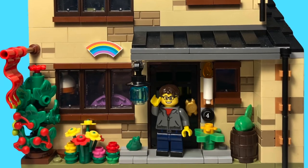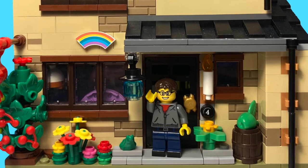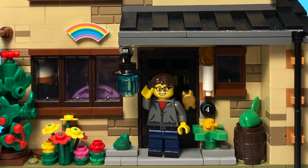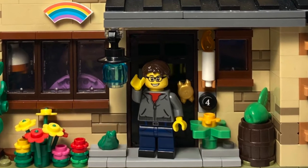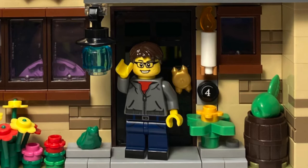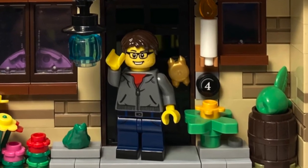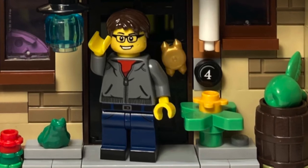Hello everyone and welcome back to the channel. Amazing video today — we have finally the reveal of a bunch of new LEGO Marvel sets, including the Spider-Man No Way Home ones, a new Infinity Saga one, and some What If sets. The minifigures are through the roof. Let's just talk about it.